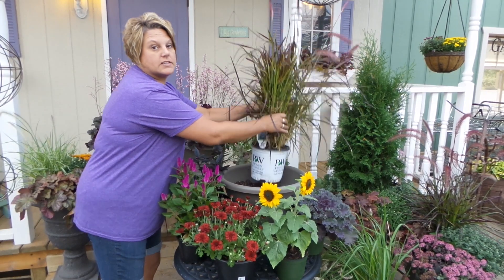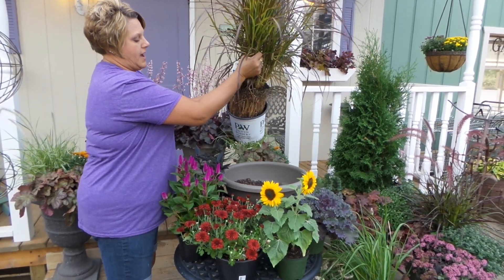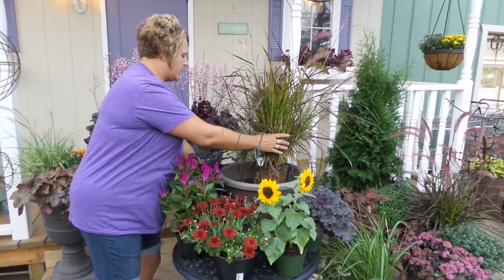First of all, what I'm going to do is take this grass, this purple fountain grass, and I'm going to set that in the back for my thriller.